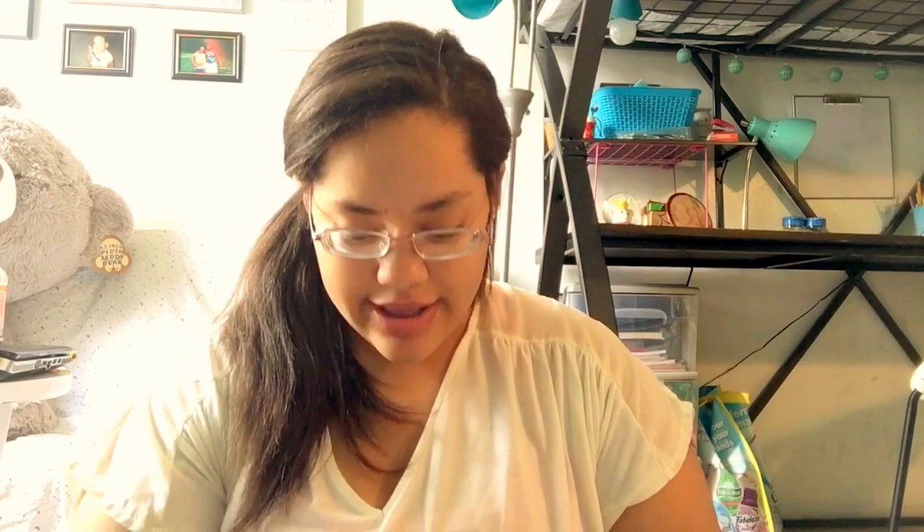Then I also want to be very germ-free and clean because I hate getting sick, so I have this Germ Blaster hand sanitizer in the scent Blasting Blueberry. As you can see, I'm kind of running out. This is just from the Target travel section.